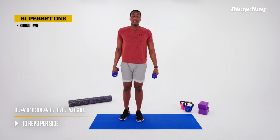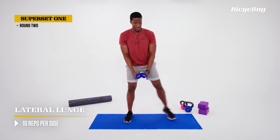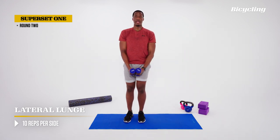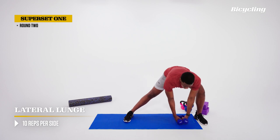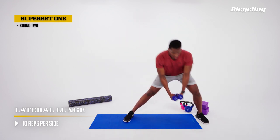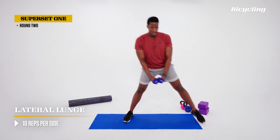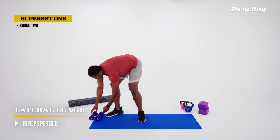Set the first leg down, same thing on the other side. Shake the legs out a little, back to our starting position, step out to the other side. Same principles apply — inhale out, exhale as we come to the middle. Hips go back, dumbbells go down. Nice and balanced, nice and controlled. Great reps, great lower body movement here. One final rep, and set. Set those dumbbells down — that concludes round two.